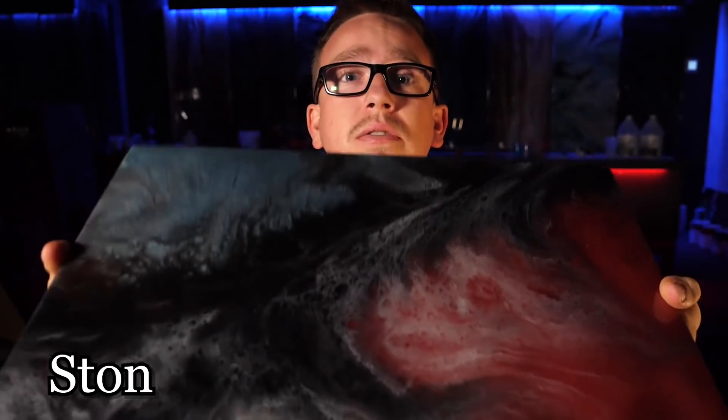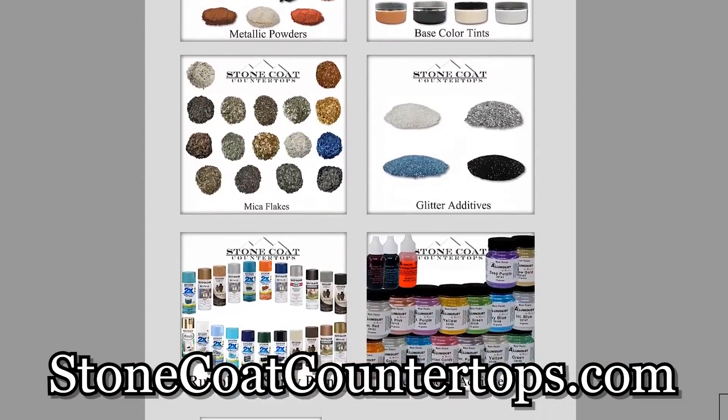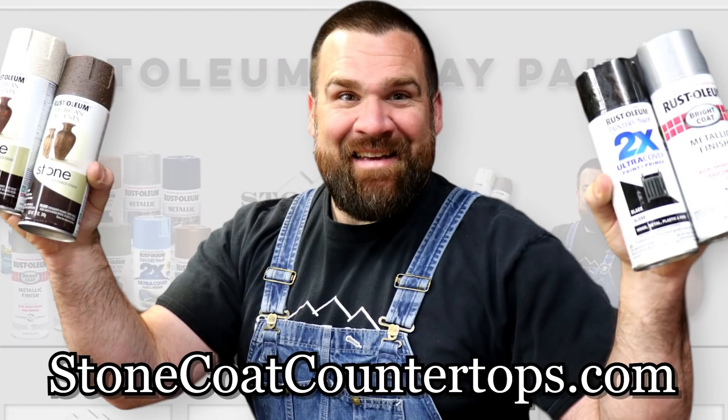Hey, if you like these colors, make sure to check out StoneColdCountertops.com and see what other colors we have. We have some new additives, and big news — we now carry a Rust-Oleum spray paint, so make sure to go check it out.